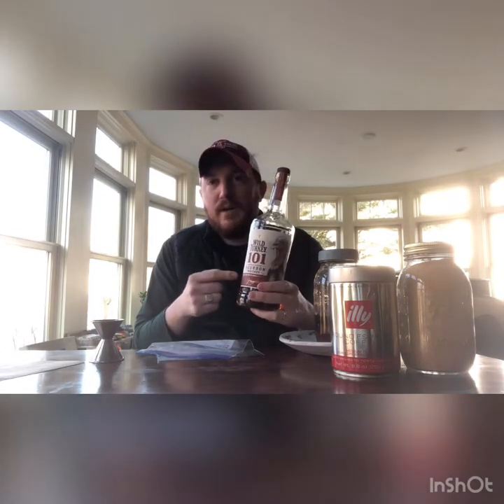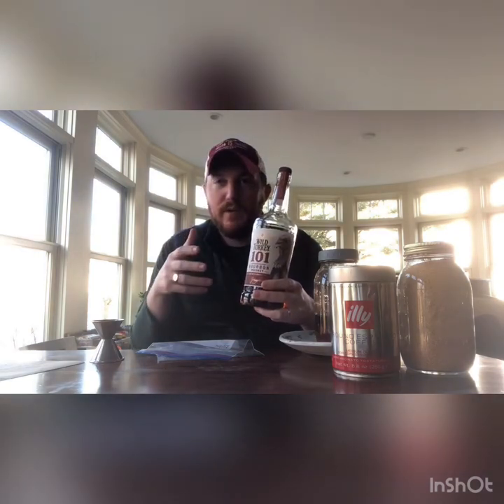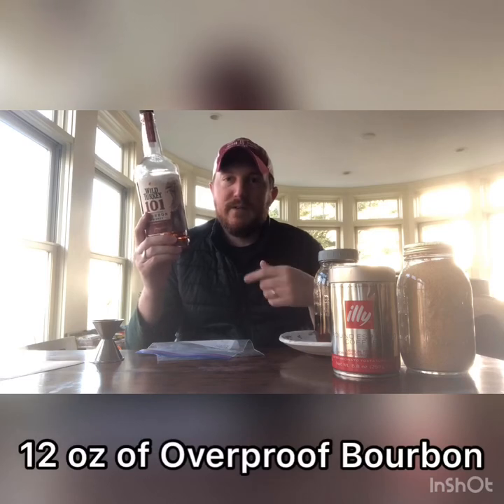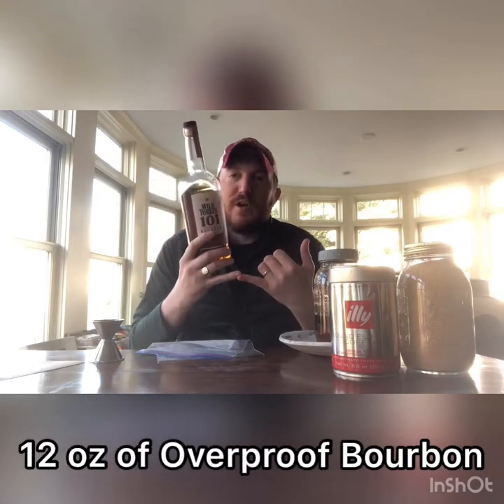Add that into your jar as well, and then finally the most important part — the whiskey. We're gonna use Wild Turkey 101 Bourbon. The key here is you want a bourbon over a rye because the cereal notes and the soft notes of a bourbon go really well with coffee. With rye and coffee it sometimes gets a little too bitter. You also want your bourbon to be overproof — 101 is perfect. The more overproof it is, the higher the ABV, the more extraction power and the quicker the infusion time. Take 12 ounces, about half a bottle, and add it into your sealable jar.